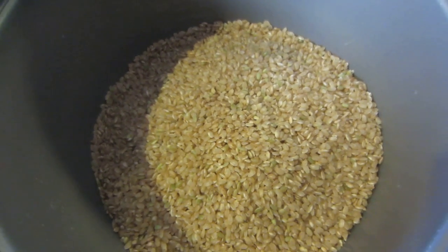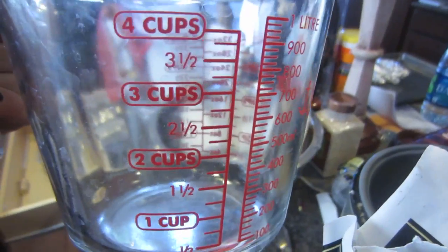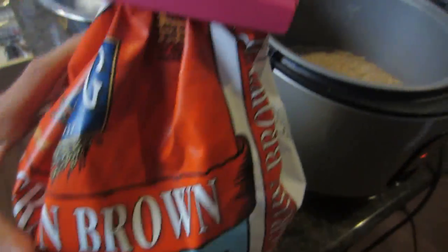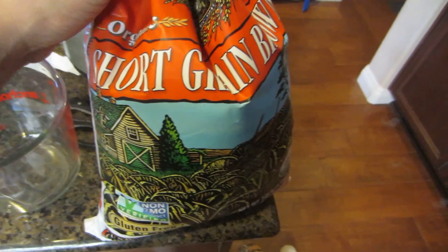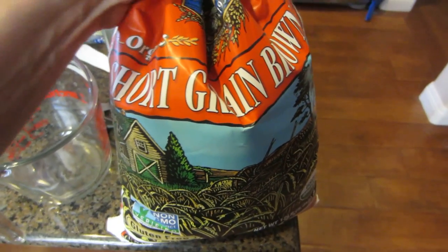I'm going to do brown rice and I'm just using a big rice cooker. I put four cups of the brown rice and eight cups of water. I'm using the short grain brown rice from Costco - it's delicious. That will just go in the rice cooker and I'll press it down and let it do the work.